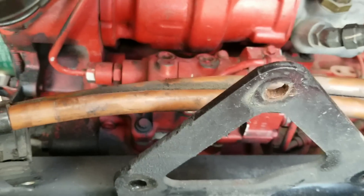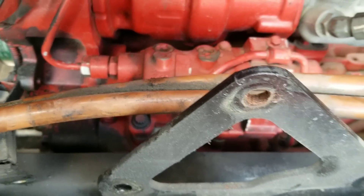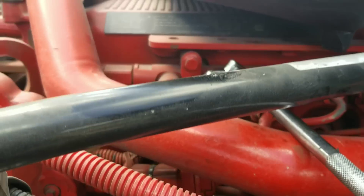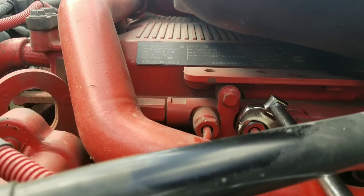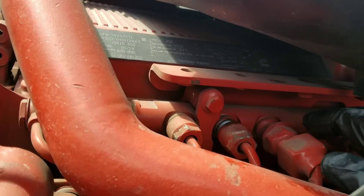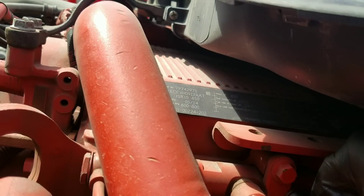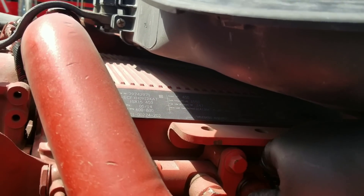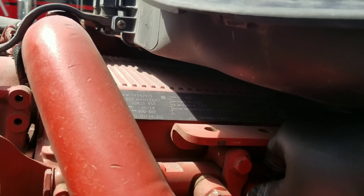This video is about updating the high-pressure fuel pump on a Cummins 2350. First, I release the screw on the fuel rail to make sure there is no pressure in the system. I release it, confirm no pressure, then put it back so no dirt gets into the line.